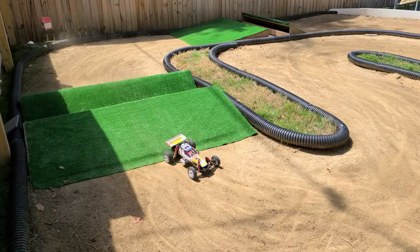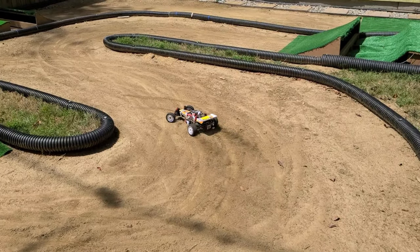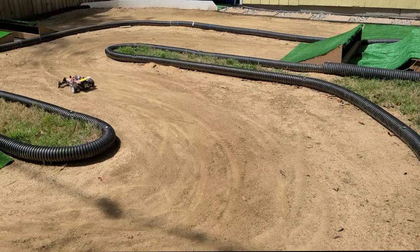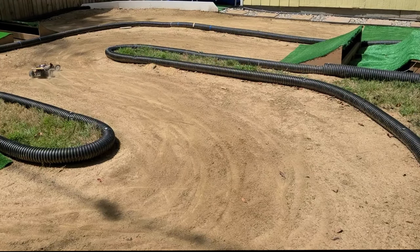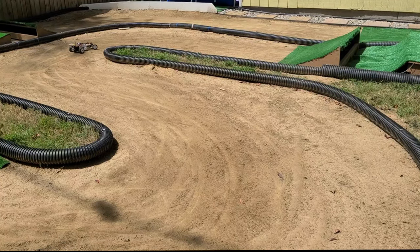In fact, with a set of softer front tires I guarantee you this car will be 3 to 4 tenths faster per lap. But you guys know that's not what we do here — we try to keep the car as close to stock as possible, and this was stock. So I recommend, if you're going to build this car, get yourself a set of softer front tires.